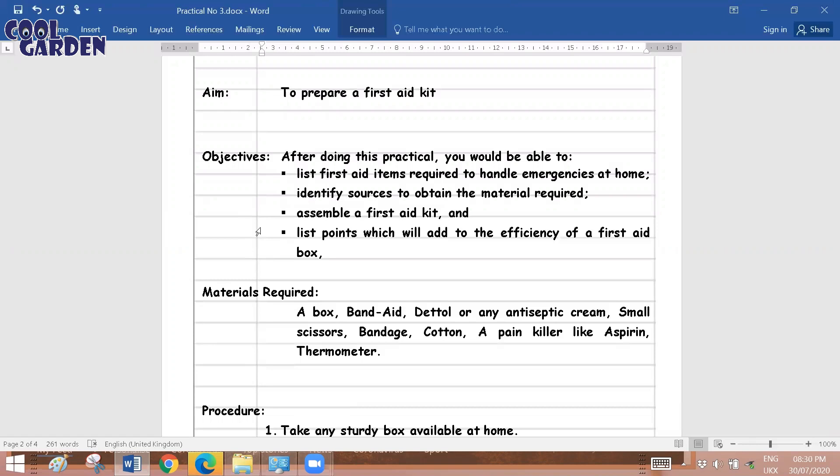The objectives also include assembling a first aid kit and listing points which will add to the efficiency of a first aid box. After doing this experiment you will know what items are required, from where you can obtain them, how to assemble the kit, and certain factors to keep in mind — such as regularly updating the kit and removing expired medicines on a timely basis.